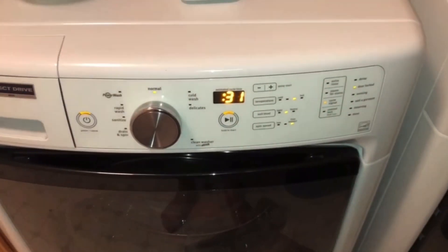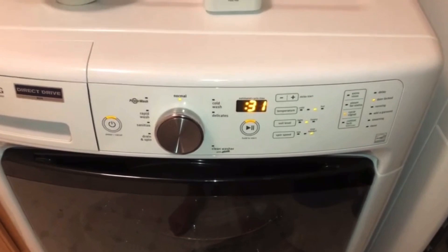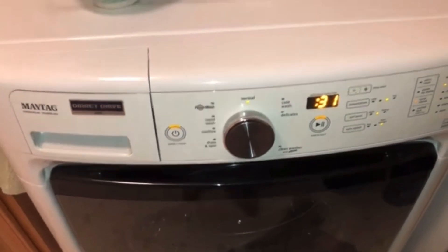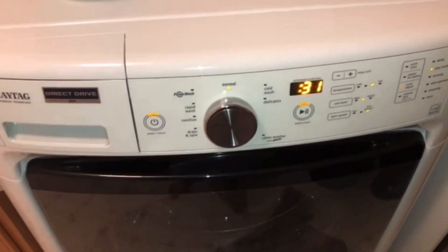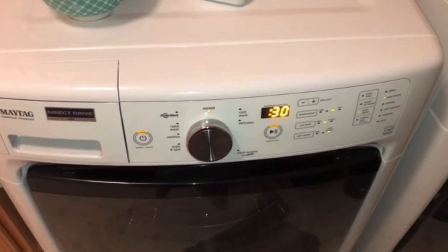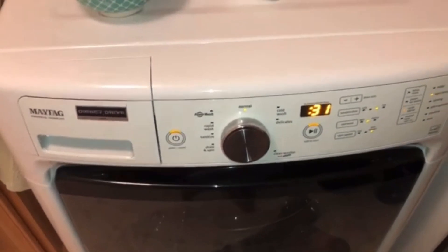I've got the washer back together, pushed back in its spot, and I plugged it back in — that should do it. You should be able to open the locked door. If for some reason it doesn't at this point, try unplugging the machine for another five minutes, plug it back in, and that should do it. This particular machine can sometimes be a little picky — even after this process, you might find that you have to go back to the very first part of this video and reset the electronics again now that you've taken the water out.